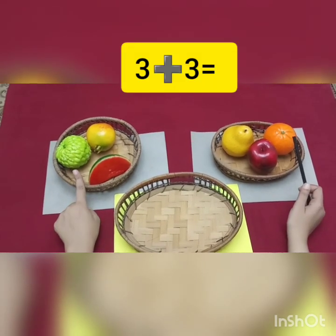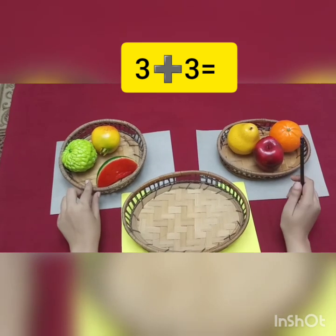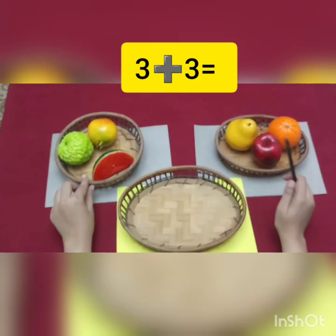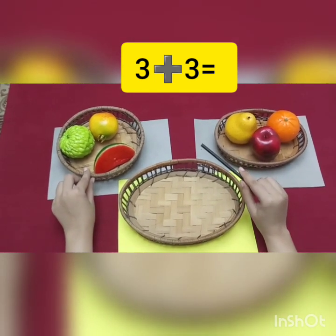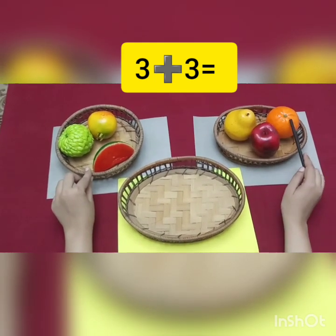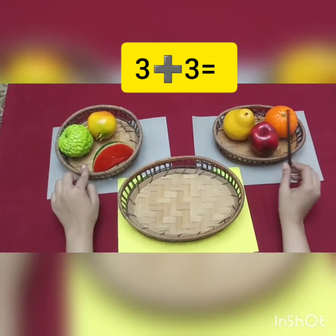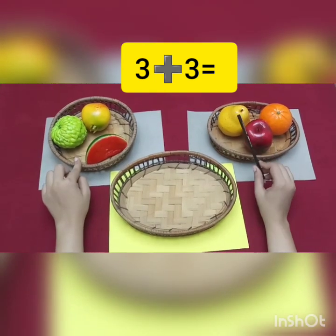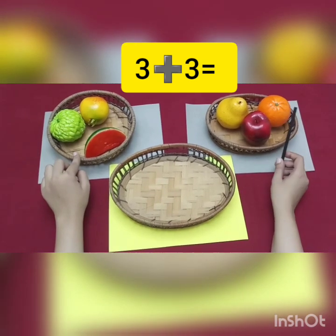We are going to write 3, and then for addition, we always use the plus sign. Which sign? Plus sign. So, we are going to write 3, then the plus sign, and then 3. So, 3 plus 3 is equal to — for addition, we write 'is equal to' for the answer.